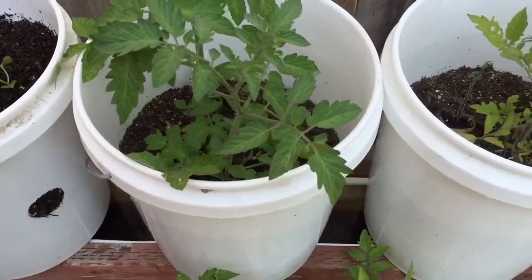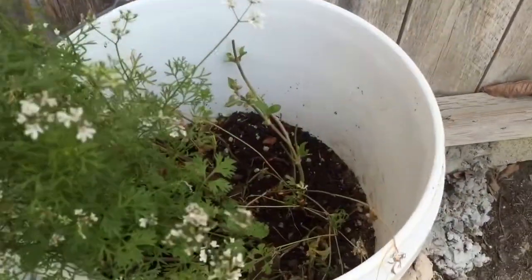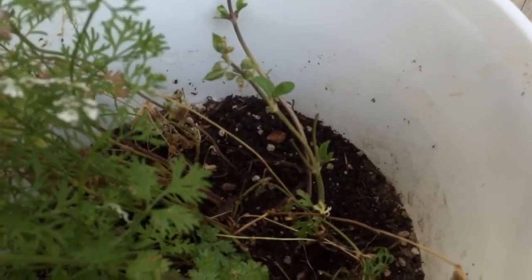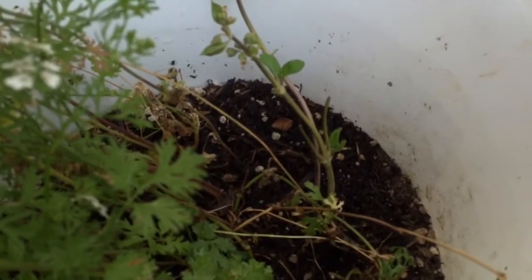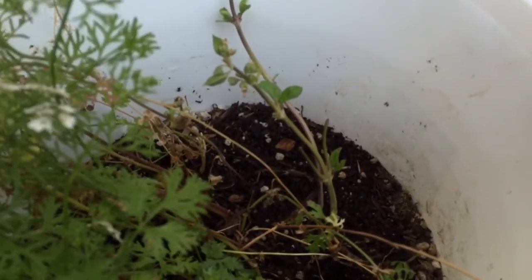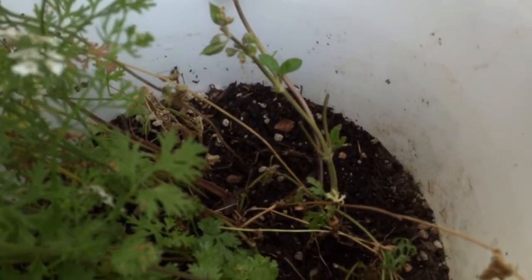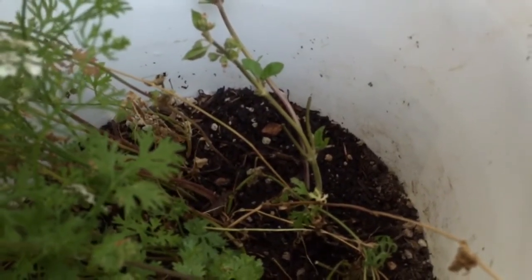I also have tomato plants, some cilantro, and a Thai sweet basil. I'm actually growing the basil from root cuttings — I bought it from a store, kept the cuttings, and soaked them in a glass of water for about a week or a week and a half until they started rooting. Then I transplanted them into soil.